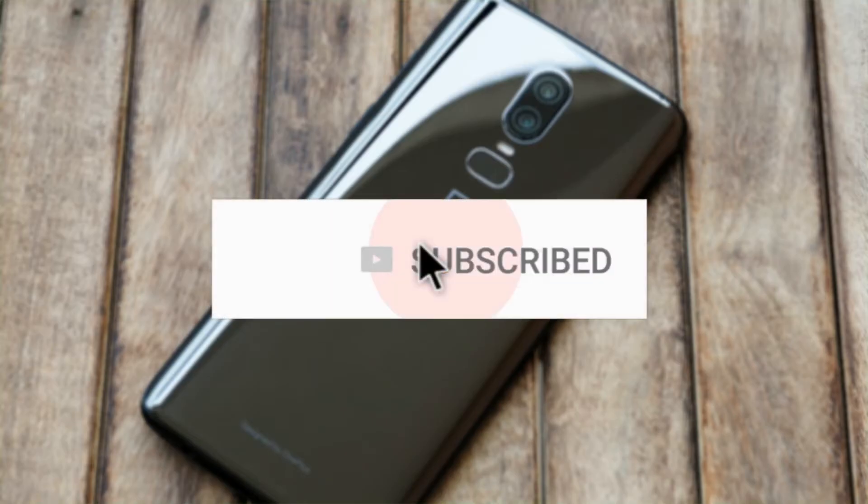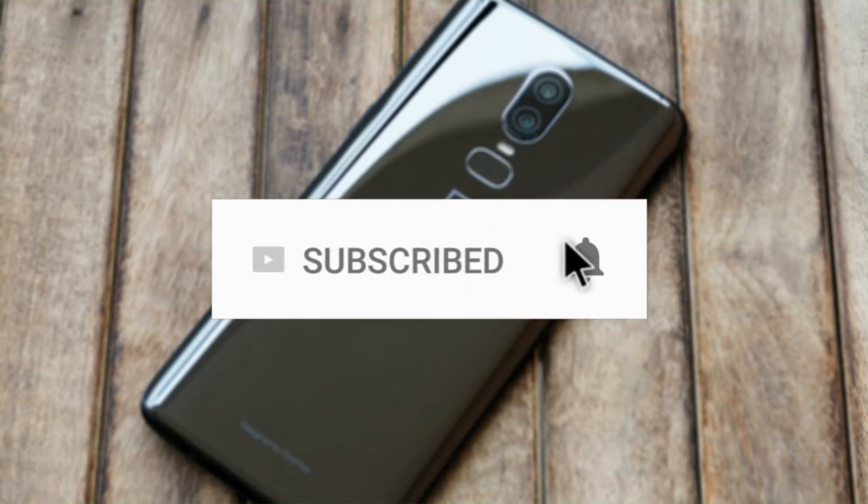Subscribe to this channel for more videos like this and don't forget to hit the bell icon to become a part of our notification squad.